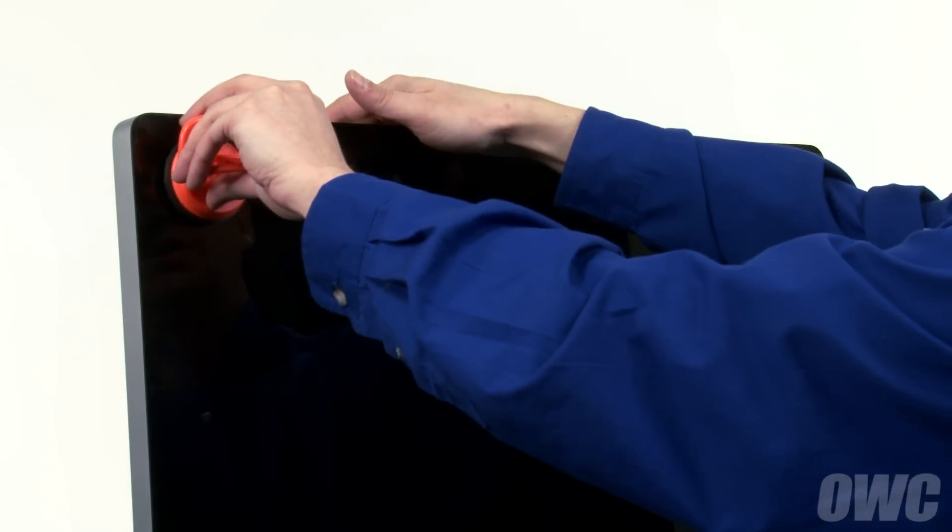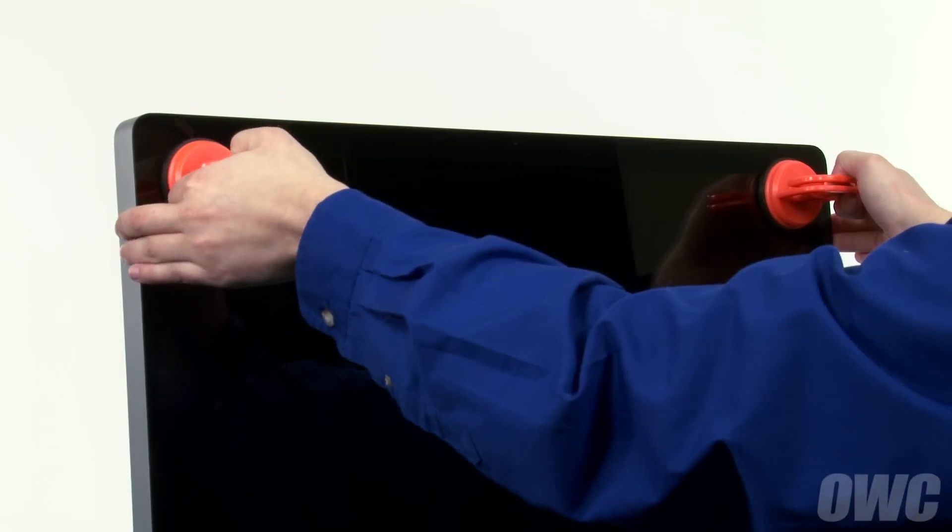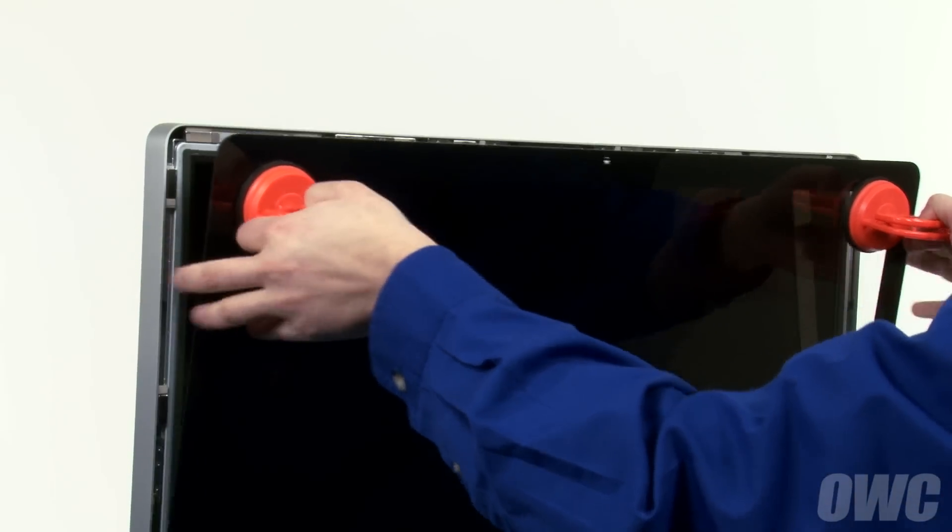Attach each of the two heavy-duty suction cups to the upper corners of the glass front of the iMac. Then, gently but firmly pull forward on the handles to separate the glass from the magnets that hold it in. You can then set the glass aside.